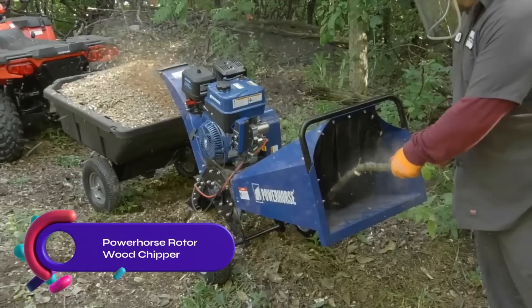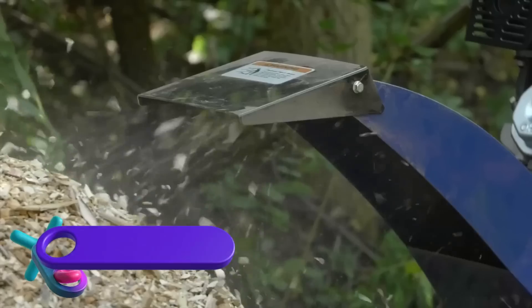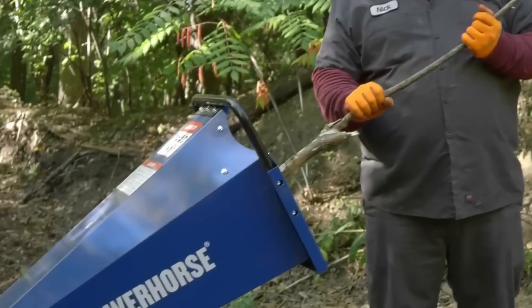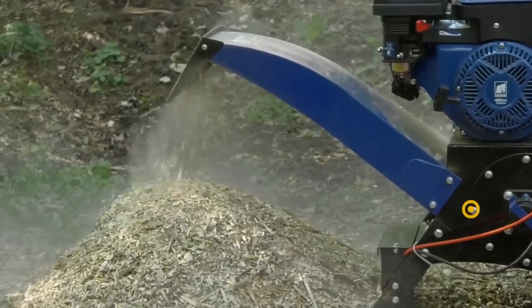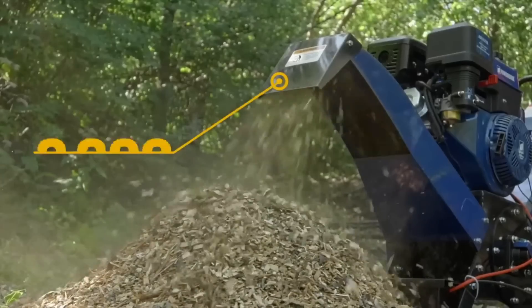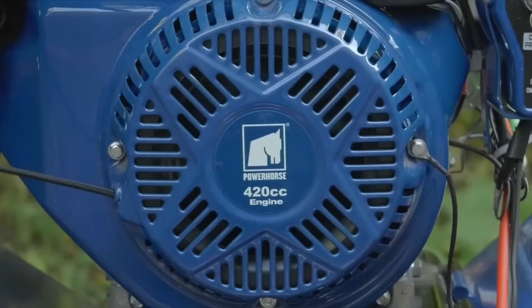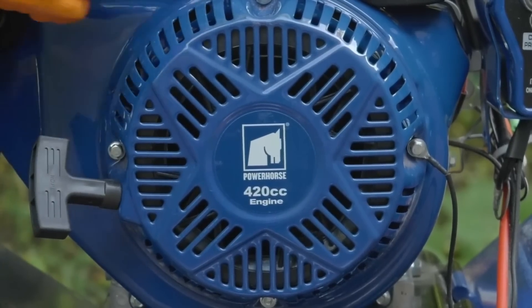The Powerhorse Rotorwood Chipper is a compact and powerful chipper designed for arborists, gardeners, and landowners. It features a 420cc Ducar OHV engine with electric start, reaching 3,600 max RPM. With a 4-inch chipping capacity, it handles branches and limbs up to 4 inches in diameter.